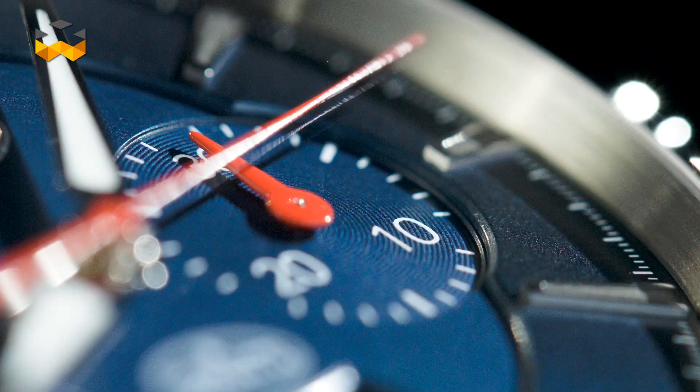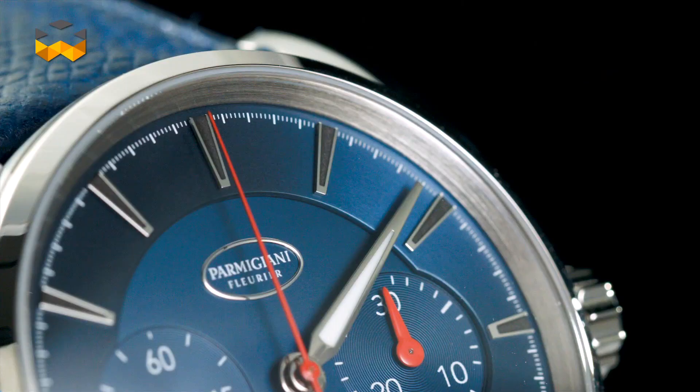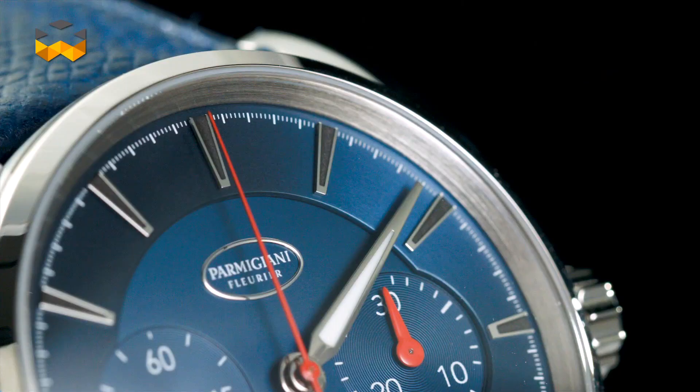The flyback chronograph is then like the gentleman of the chronographs. It is not as aristocratic as a split-seconds chrono, nor as casual as a standard chronograph.